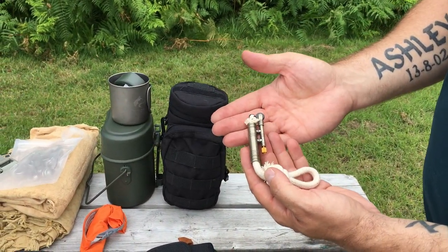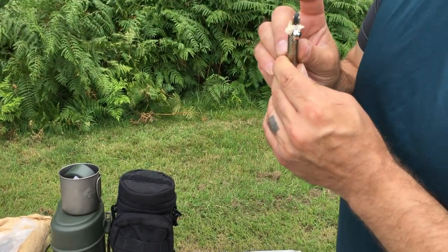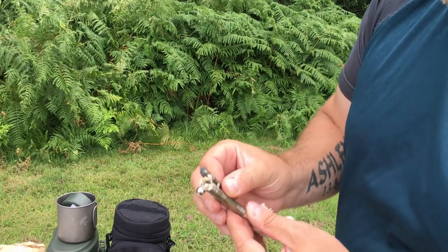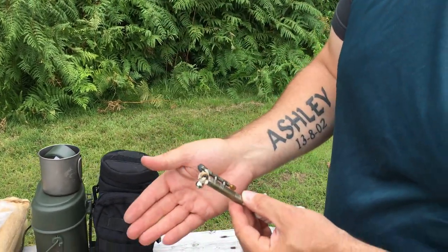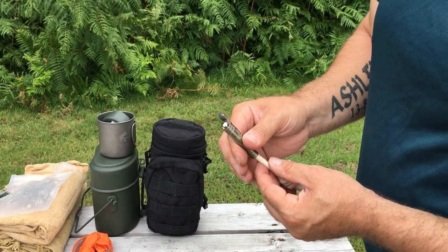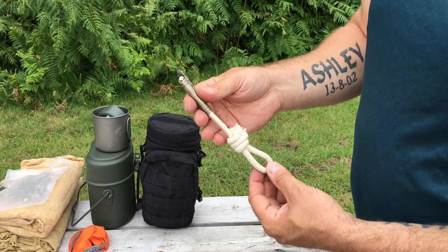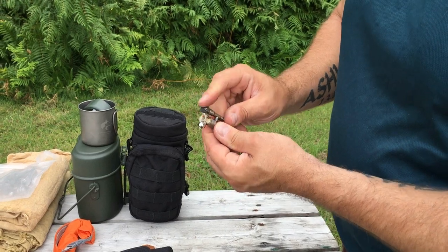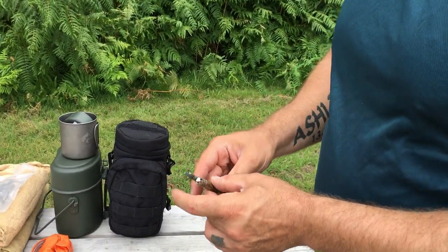This old-school fire starter looks really nice and traditional. It's brand new so it's not charred yet. I'll demonstrate — now it's burning. You use that to start your char cloth, charred jute, or small fibrous materials, and then just put it back in and it snuffs out. You have all this material to use which will give loads and loads of fires. Even if it gets wet it's not too bad — just used it there, it's lit again. Something different, looks nice.